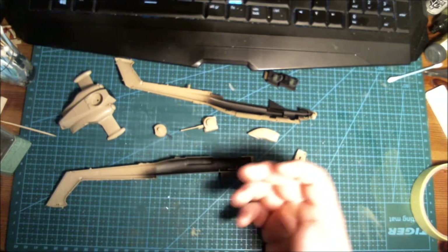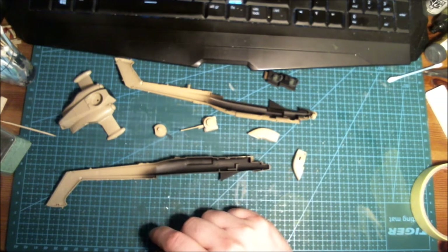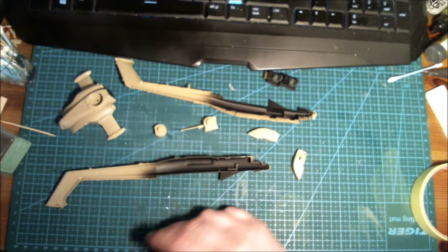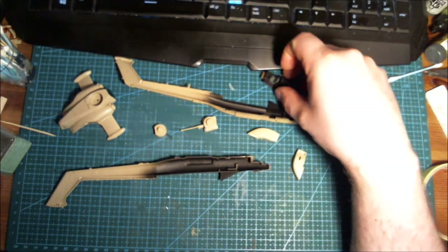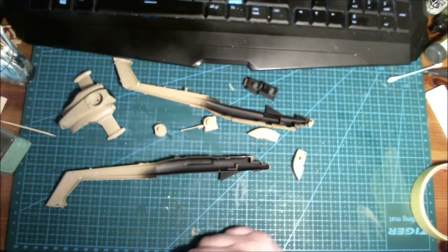Sorry for not posting the other intro video — I was just so obnoxious in it, I couldn't stand the sound of my own voice. You didn't miss much though, it's just a bunch of unbuilt plastic, going through the box.